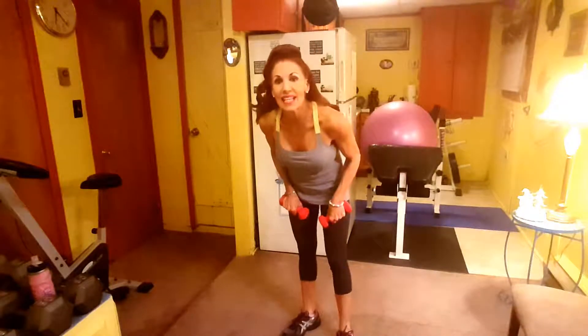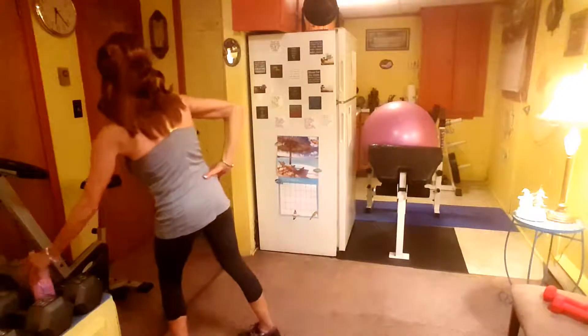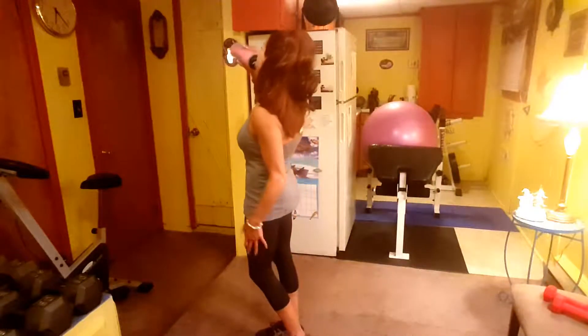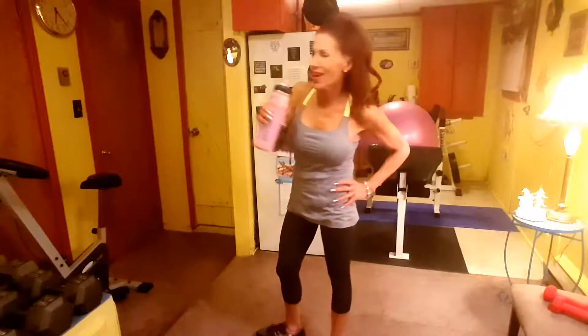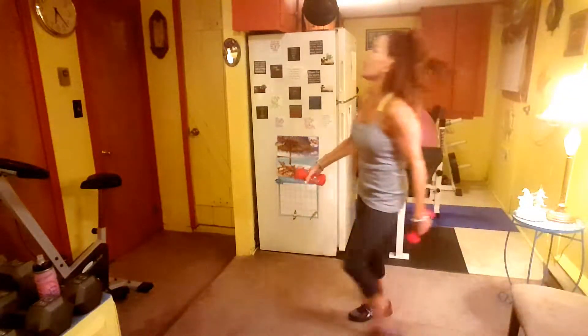Okay, thirty-second rest — that's it, we're getting a drink and going in again. Obviously if you have to cut out early, you cut out early — we're all going to be at different levels. Ten more seconds, get a drink, gotta stay hydrated for this kind of thing. Alright, last round, here we go.